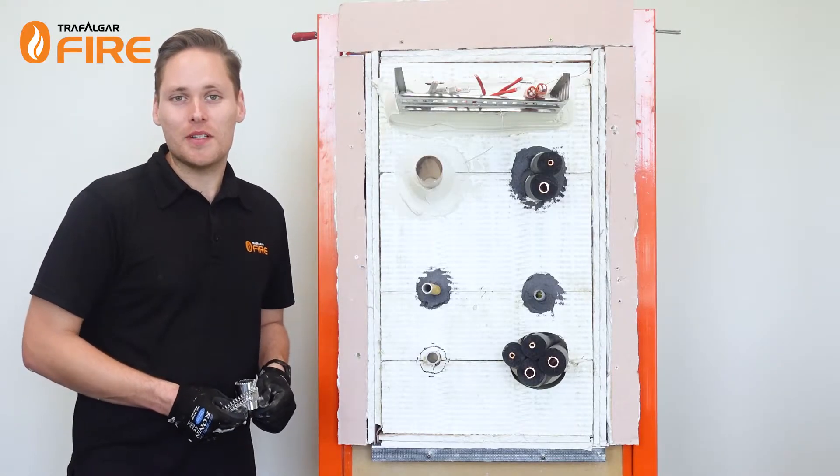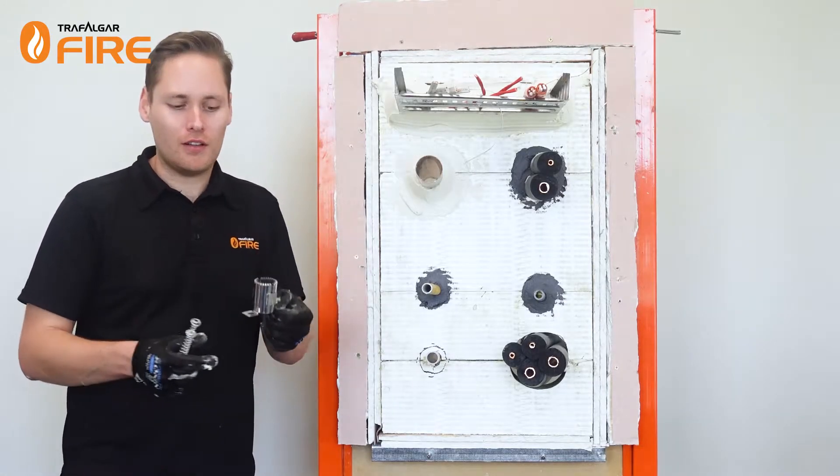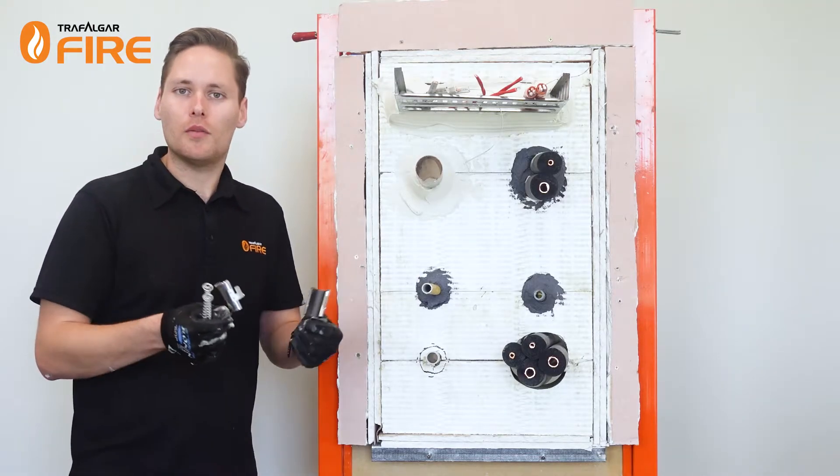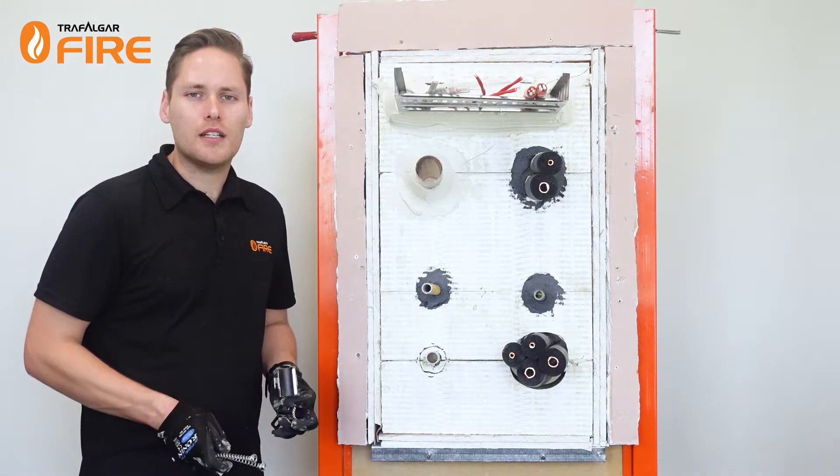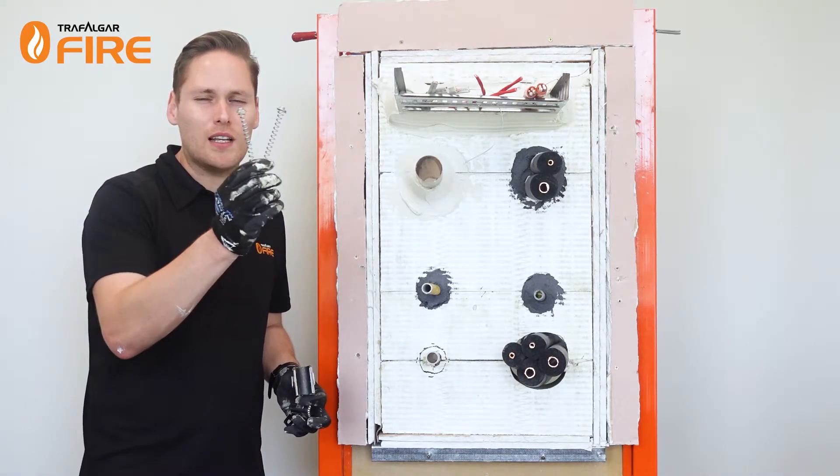For PVC pipes and conduits we're going to use our FireChoke retrofit collars. They simply pull apart — or bigger ones have a hinge — which will fit around the conduit and clip together. They get screwed into the Fire Bats using pigtail screws.